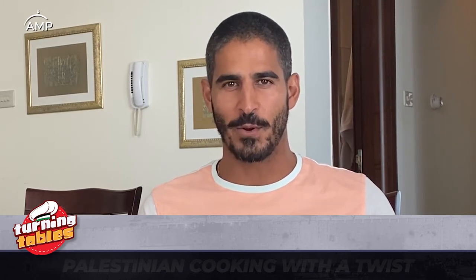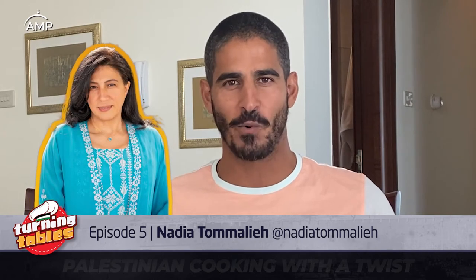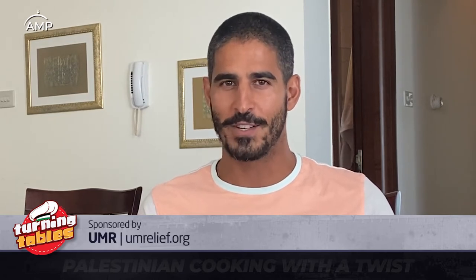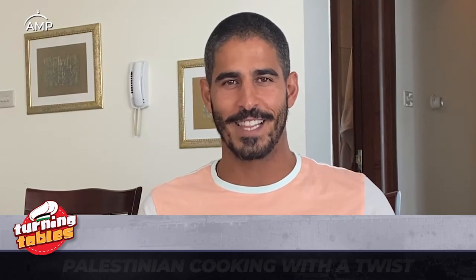For this very special episode of Turning Tables, Palestinian Cooking with a Twist, I'll be joined by the amazing Nadia Tomali, straight from her kitchen in Seattle, Washington, as she shares her special spiha yafawiyeh recipe. We're going to learn how to make the dough with three simple ingredients and to make the perfect beef and lamb meat combination for a devastatingly delicious spiha. Let's eat.